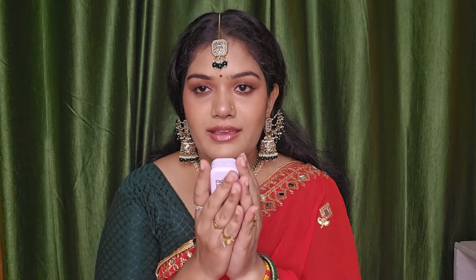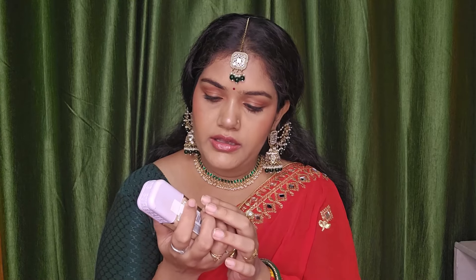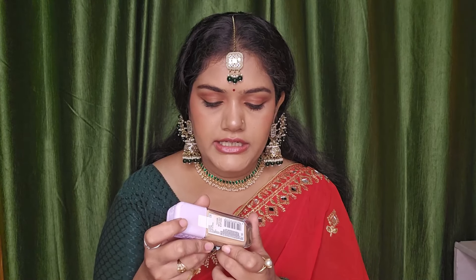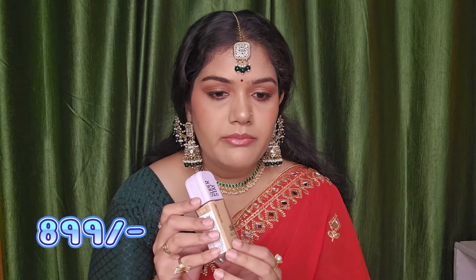The packaging is really heavy and the quantity I think is 35ml. The price is $8.99 and it has a 3-year shelf life. So this is the Lumi Matte foundation.